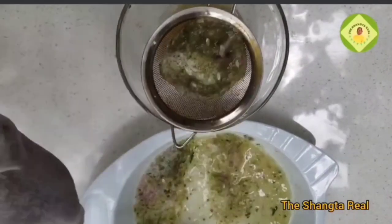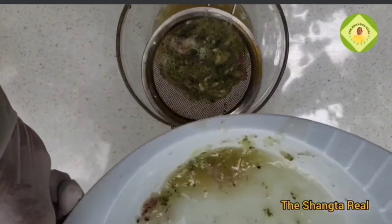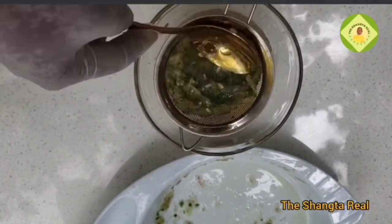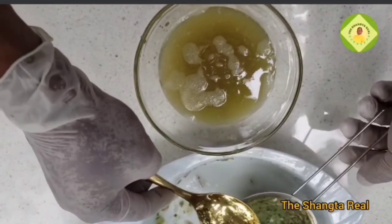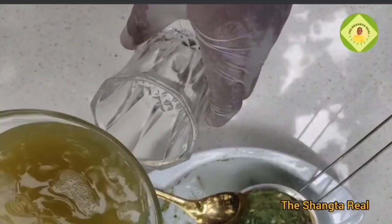This is going to do wonders — it's going to pump enough blood to where blood is needed, circulating it to where you need it most. Consider trying this out and see the wonder of nature. After sieving, it's ready.